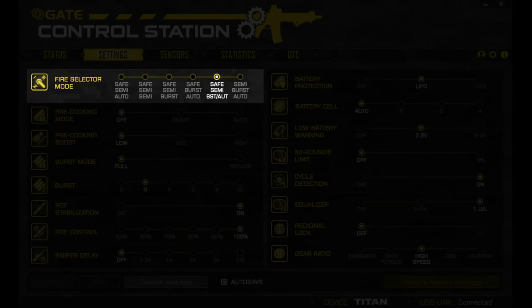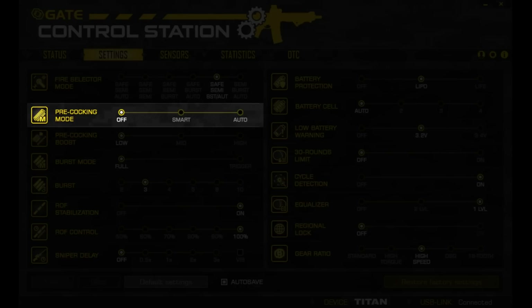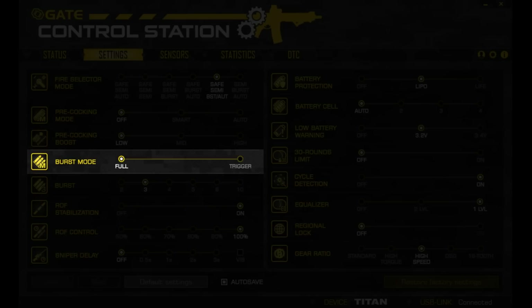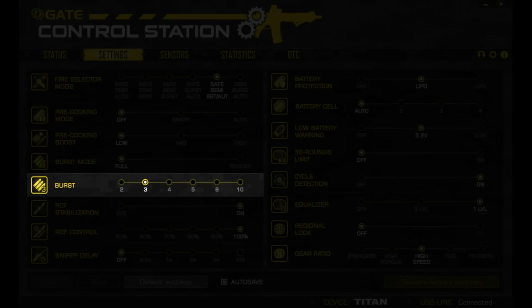The second tab is the settings where you can configure the MOSFET to your liking. There's fire selector mode, which is self-explanatory. Pre-cocking mode pre-cocks the piston either automatically or as you're pulling the trigger, but it may add a lot of stress to the gearbox. It's boost lets you configure how much the piston is compressed. Burst mode lets you choose either a trigger tap to fire the full burst or hold down the trigger to complete it — from 2 to 10 rounds.